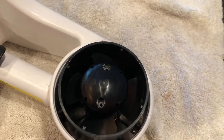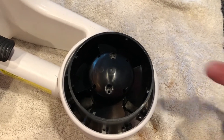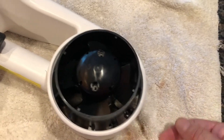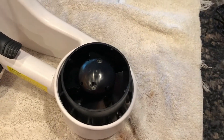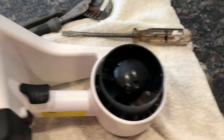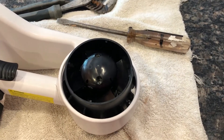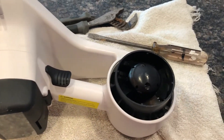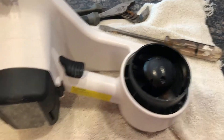Next thing you do is pull that propeller off. Now it comes straight up but it's a tight fit and you've got to work with it a little bit. This one is very tight — I'm going to have to come around to the back and tap it out with a long screwdriver and a light hammer.